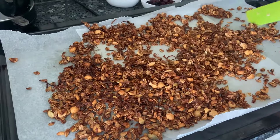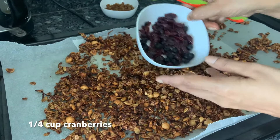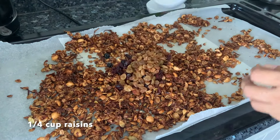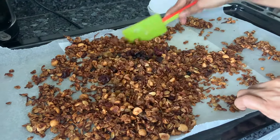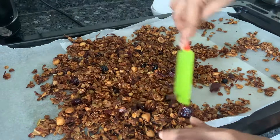It's cooled a bit, not totally. Now let's add in our cranberries and some raisins. Just mix it through and once it's totally cooled, keep it in an airtight container and enjoy it.